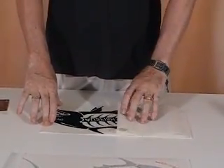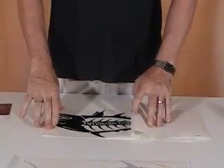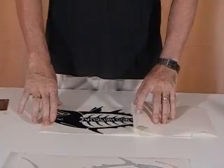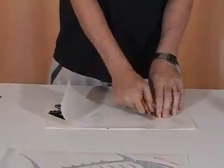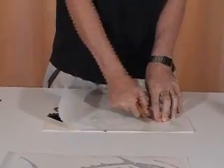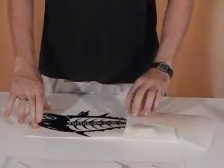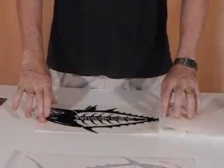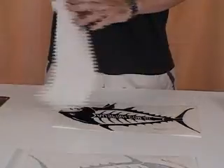Roll it back onto itself, and nice and gently — if you notice that some of the sticker is staying on the wax paper, just use your squeegee or credit card and give it a little bit more pressure there, then roll it off. Nice and gentle. Don't scrunch that up or throw it away — we'll need that in a minute.